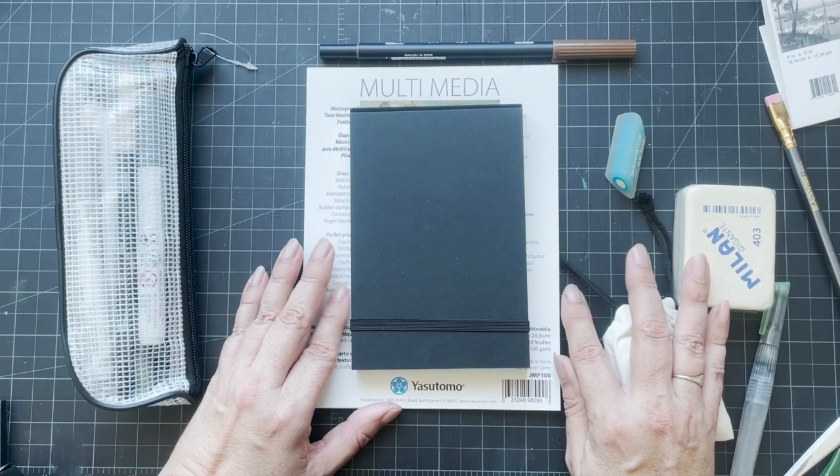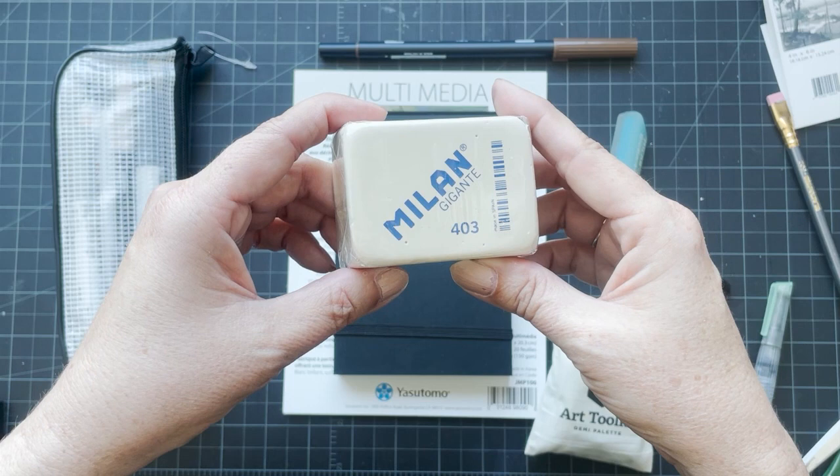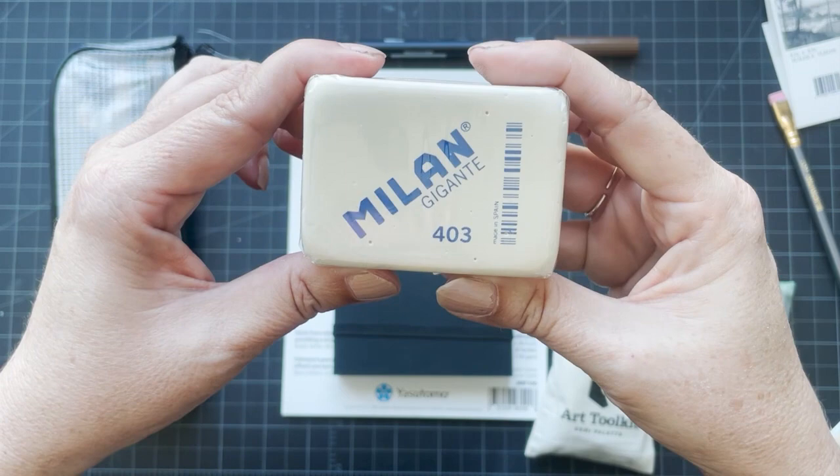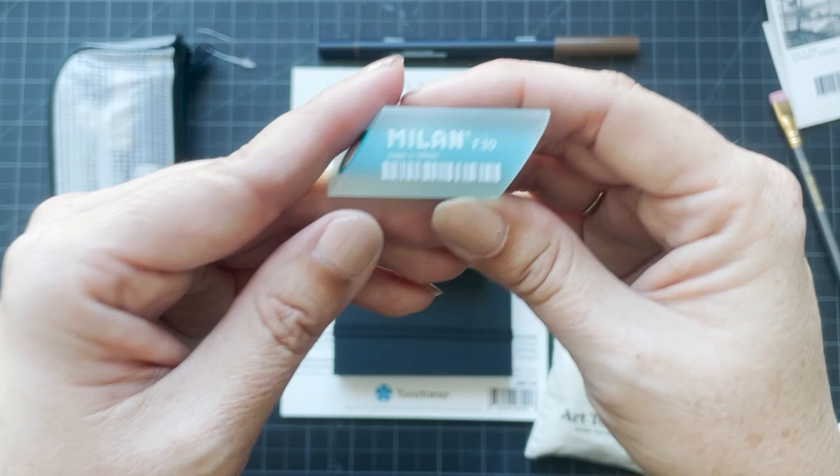To add more to my eraser collection from this trip, there's this mega four-dollar-fifty eraser and then this other Milan funky eraser. I'm not really sure what I would use that for, but it was cheap and it will remind me of my trip.